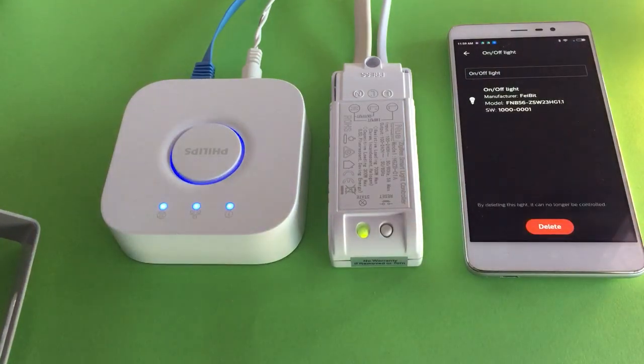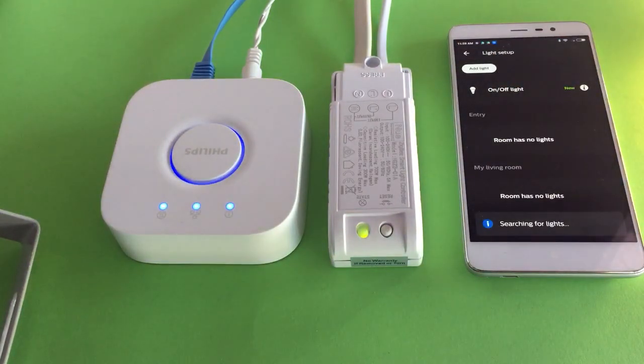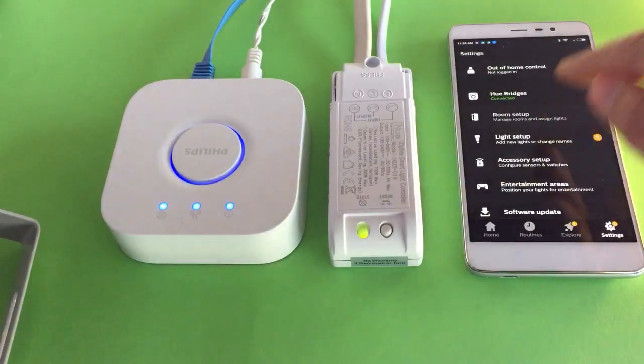Just rename it to anything you like, then go back and finish — add the new light. Then go to the room setup.